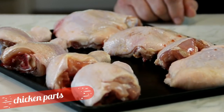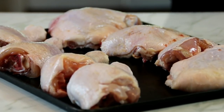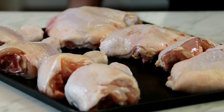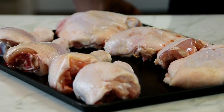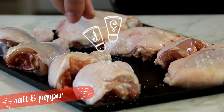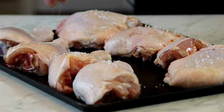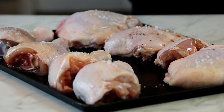First off, what I've got here is some chicken parts. I've got four legs and four thighs, but you can use a whole chicken cut up, or wings, any part you want. I'm going to season this up with some salt, just to bring out those flavors, and of course some pepper. I'm a pepper lover, so I'm going to add lots.